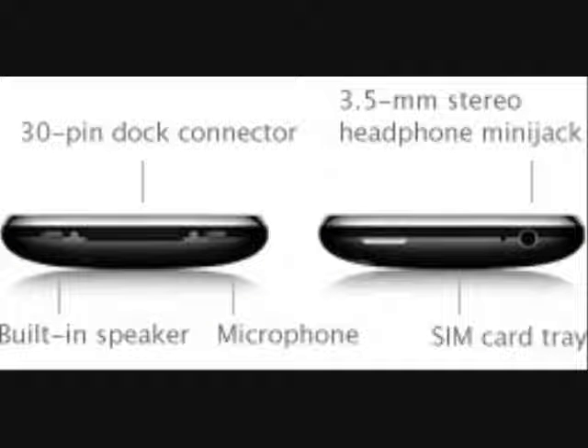As you can see here, you have the bottom and top specifications of the iPhone 3G. At the bottom you have the 30-pin dock connector, which is universal for the iPod and iPhone, a built-in speaker, and a microphone — speaker on the left, microphone on the right. On the reverse side you have the 3.5 millimeter stereo headphone mini jack, also known as the flush headphone jack, meaning you can use many different kinds of headphones including ones made for other cell phones with a built-in microphone. You also have your SIM card tray, which you open with a tool similar to a paper clip.